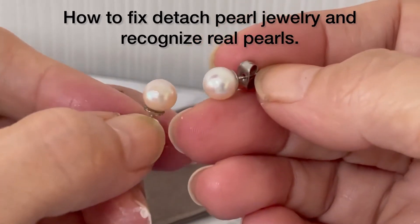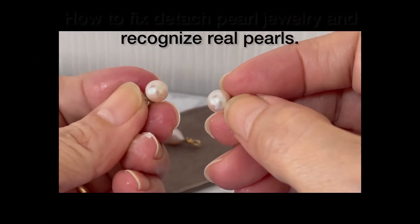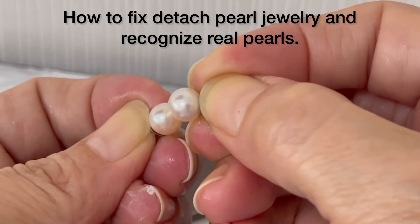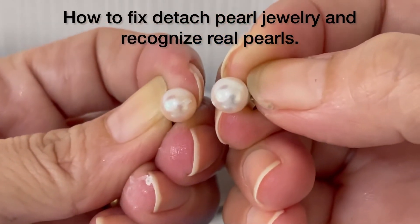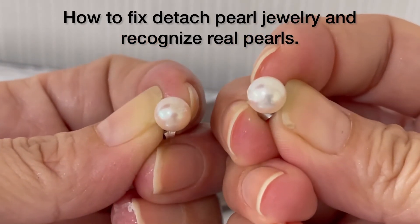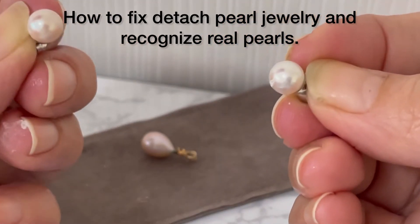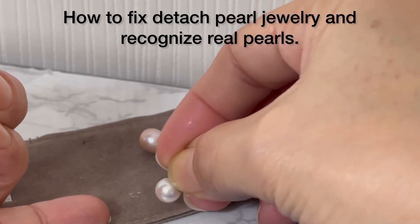Do you know how to recognize real pearls? When you buy pearls, try to scratch them. If you scratch and you see white powder, that means it is a real pearl. The powder looks like this — you can see the white color.